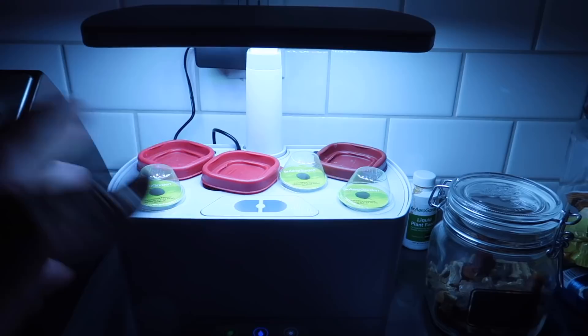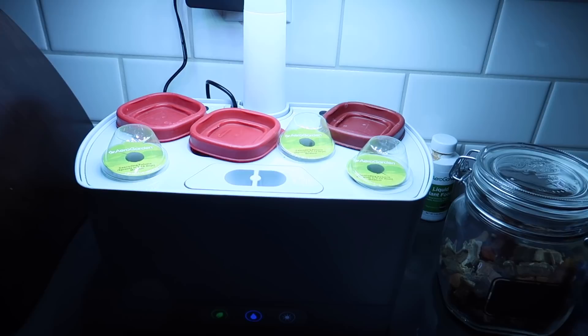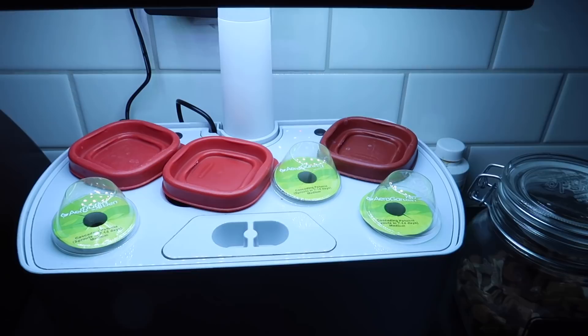Also an update on the herb garden — we've completely removed all the herbs, used them all up. We pretty much used the basil like three or four times, and with the dill I think we made like four jars of pickles. Fantastic. Now we're going to try some flowers — we got three different flower containers, they're all petunias. The rest of them are just getting covered up for now. Love this thing, our garden.